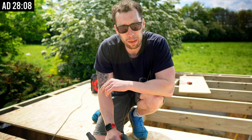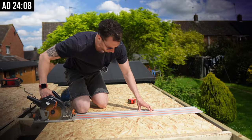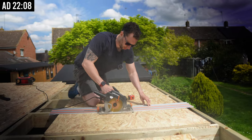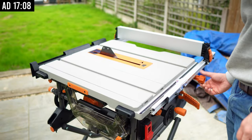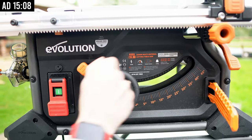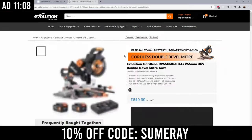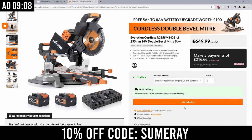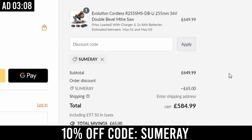Now seems like a great time to talk about the sponsor of today's video: Evolution Power Tools. The star of the show has to be the combination of the track saw and their all-new 255 millimetre table saw, both of which have put in a good shift today. If you like the sound of those tools, make sure to use the discount code SUMMARY at the checkout to receive an exclusive 10% off anything you order.